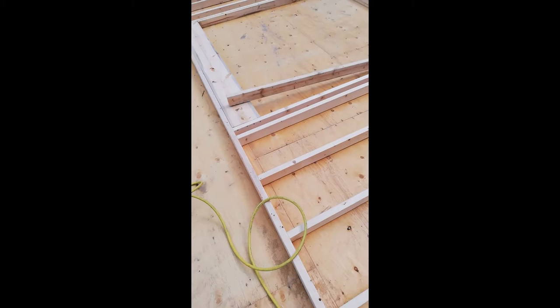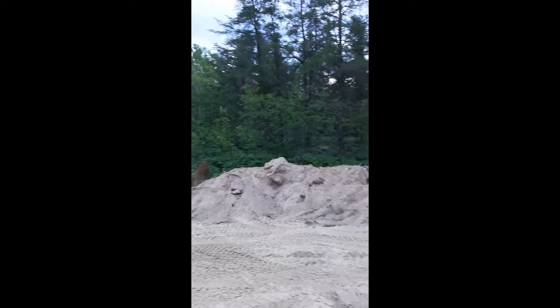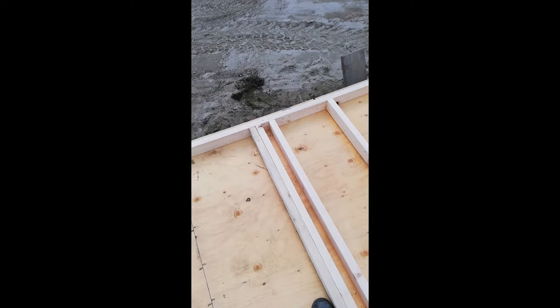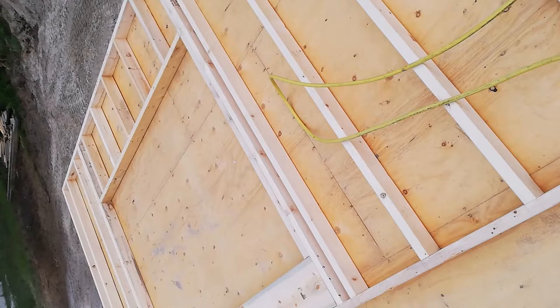I've got it all framed up and I'm doing the window now. I put in two 2x10 headers — it's a very nice sized six-foot window because there's great scenery back here. I've cut my jack posts, I'll nail those in, then measure up from the floor to the rough opening height and frame in that lower section.